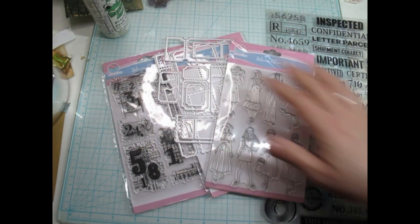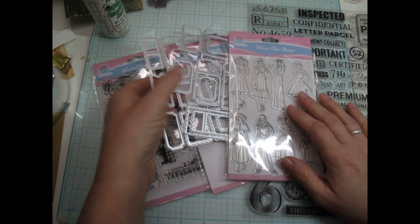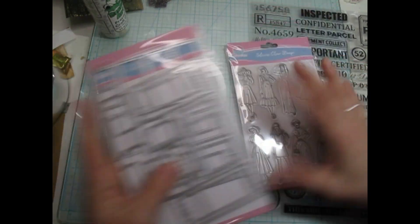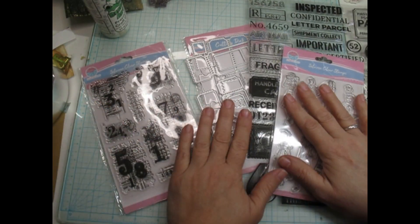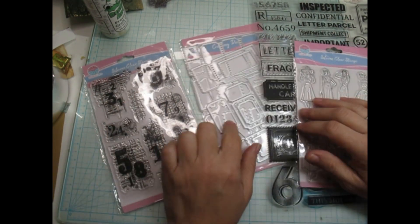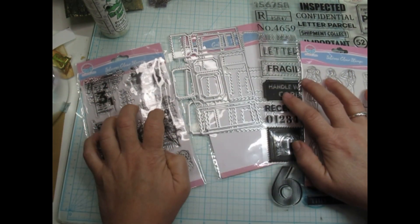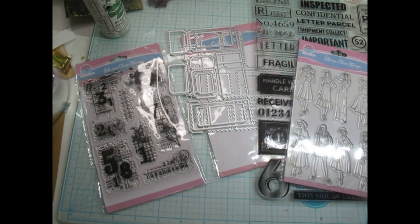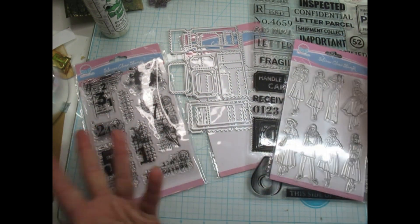If you've been watching my videos for a while, you'll know that I did a Globlend opening the other day. And I wanted to get these babies out and make some fun items for a journal, for my ephemera box, for whatever. We're going to make some tickets and labels with these, and we're going to decorate with the stamps. This is what I had actually purchased them for, and I'm excited to get them out and try something a little different. The links will all be in the description box.